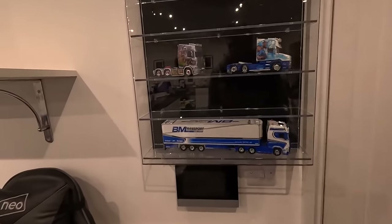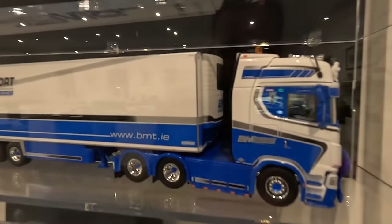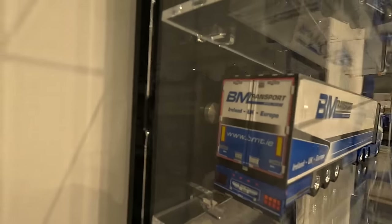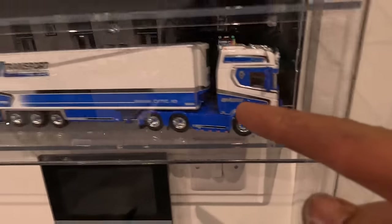Ian has been lucky enough to get hold of BM Transport's model lorry. Look at that - didn't make many of these, very hard to get hold of, sold out literally straight away. I need to get a techno model made up of my truck for you guys to buy. Maybe next year.